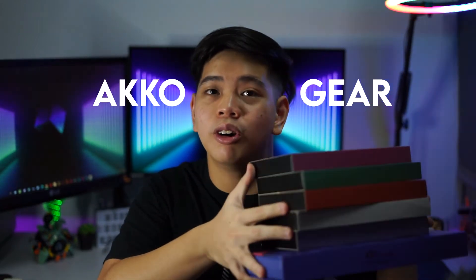Hi guys, my name is Sam — if you're new here, hi, I do tech stuff, welcome back to my channel. Echo sent me a whole lot of stuff to check out in this video. They're finally launching in Malaysia, so let's check it out. Echo Gear Malaysia actually sent over a bunch of stuff.